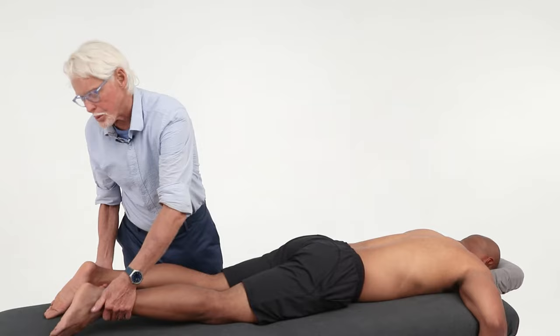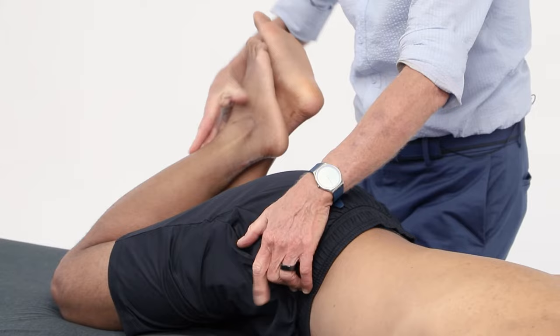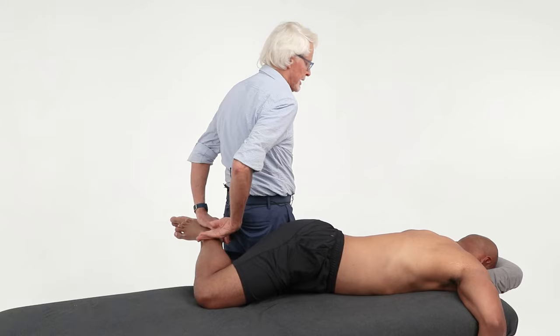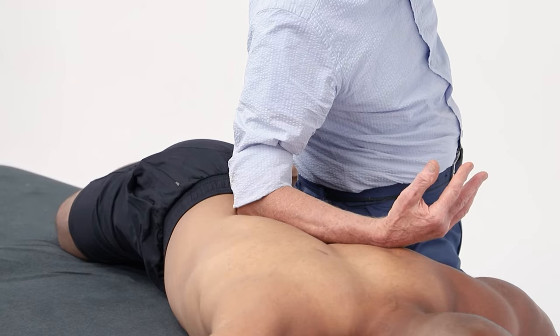I want you to notice what happens when I place my client in the Sims position. I pull the knees together and I'm going to pull his whole body over into right rotation. So you're seeing how he's now in right rotation? Well, look at the mechanical advantage I have when I want to come in like this now. Let's say his thorax — he's got a curve going on in here, so we're going to want to just come in and take some of that out.